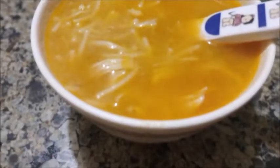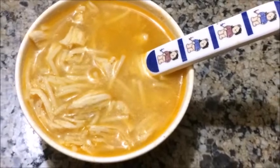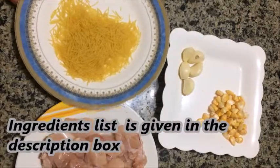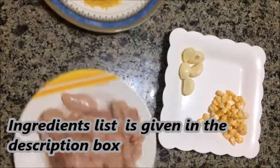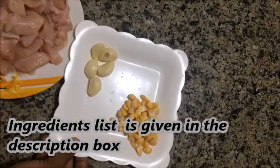This recipe is very easy to make. The ingredients will be added in the description box below.